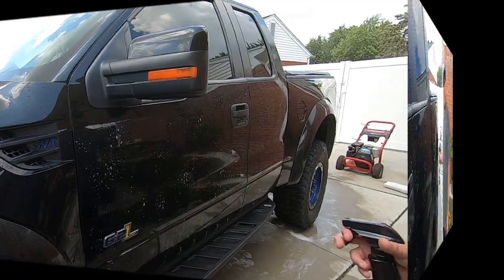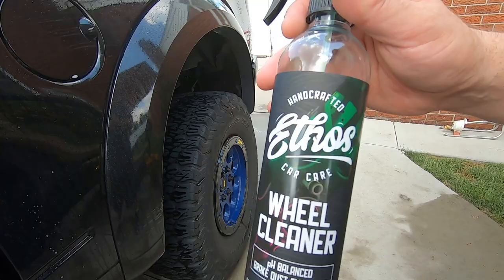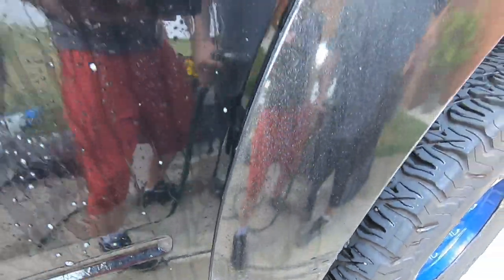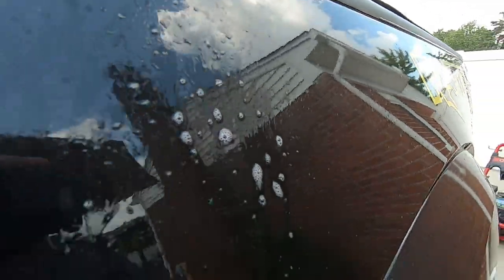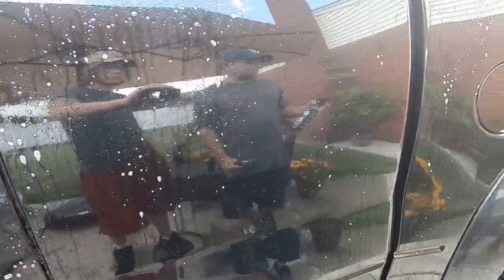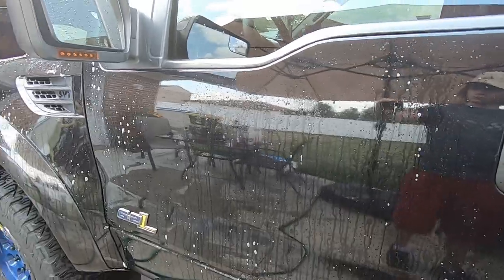All right, keep going guys. Like I said in the video, I tried the Ethos wheel cleaner on the paint as a decon — it does work. You can see the purple dripping from the panel on the side of the truck, which means it's pulling iron. We're also using a different decon on the other side with wheel cleaner from McGuiar's so I can show you guys the comparison. It works pretty good as an iron remover and it's gonna help strip some of that wax out.